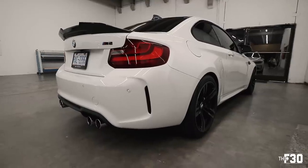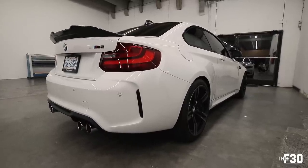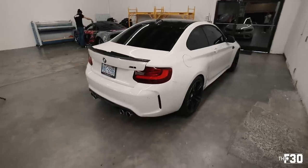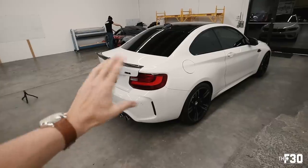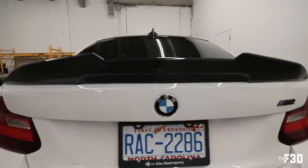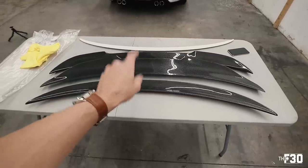I think it's either PSM or M Performance. You either go all in or keep it subtle. The PSM looks rad — the camera really does not do this justice, you've got to see it in person. It looks way better in real life.